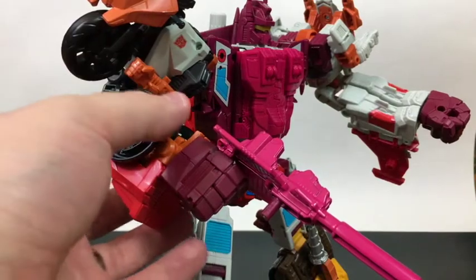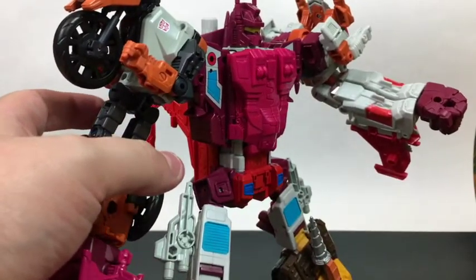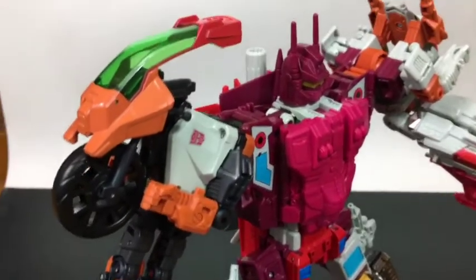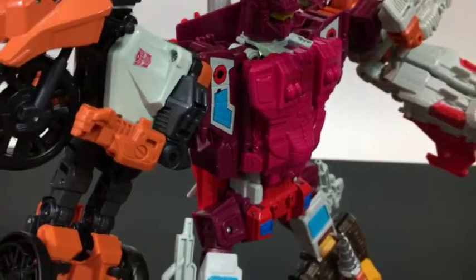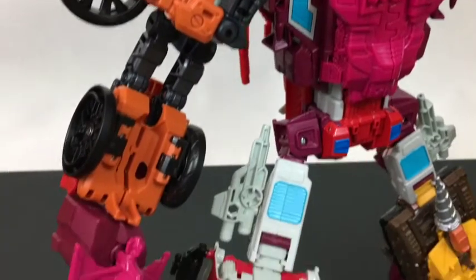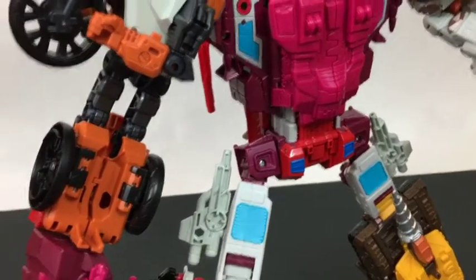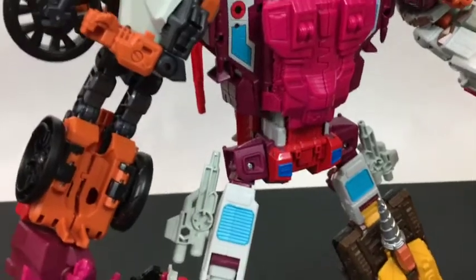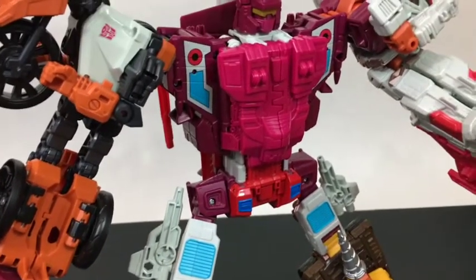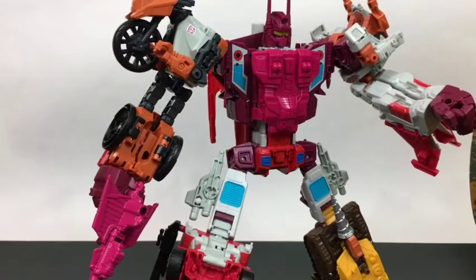Afterburner makes a decent arm. I like his arm mode — he's got this nice chunky shoulder and a nice chunky forearm. The thing that bugs me about Afterburner is he's got that huge gap where the elbow bends. You can fold the smaller arms down and stuff, but it could look a lot better.